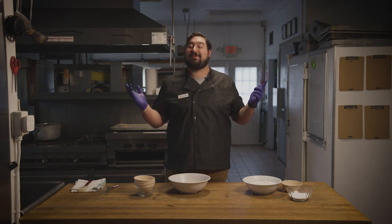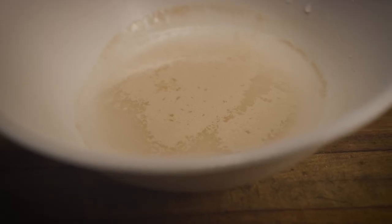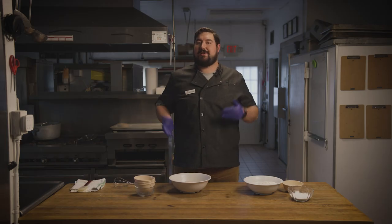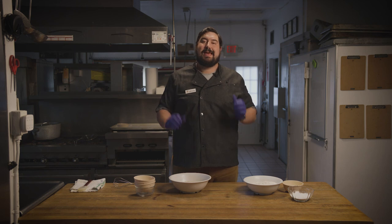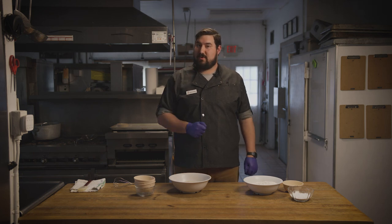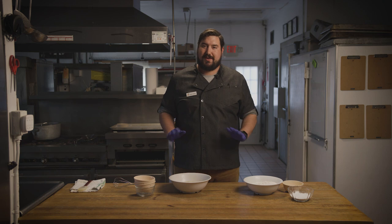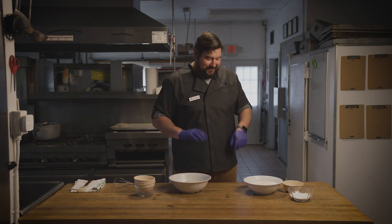Now let's check back in with our yeast. So now that our yeast is ready, you want to get 10 cups of water into a saucepan and put it on the stove and bring it to a boil. I've already done that during our cutaways — sorry, I didn't show you.